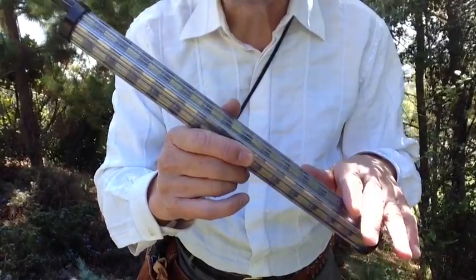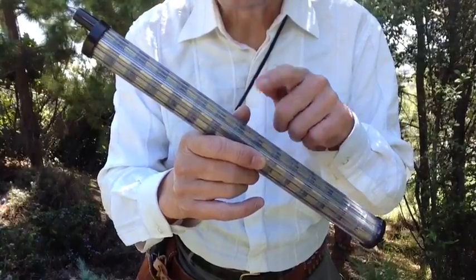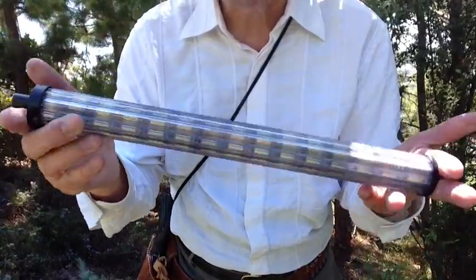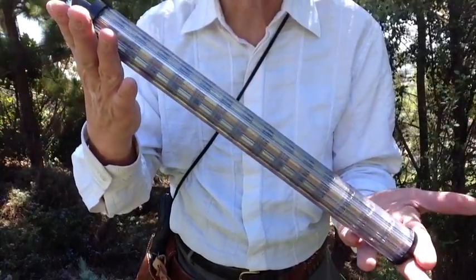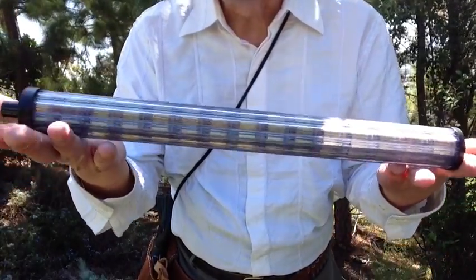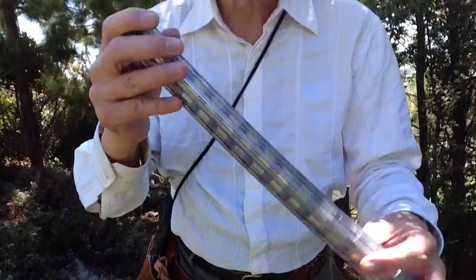In this case, there are 15 rounds per tube and 8 tubes, so you've got 120 rounds here. If you carry two of these in the field, you've got 240 rounds — plenty for a day of plinking and field shooting, or hunting. You may only need one of these if you're hunting.